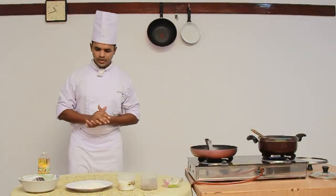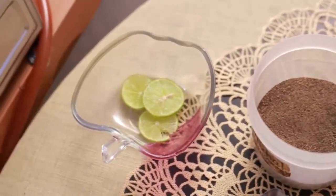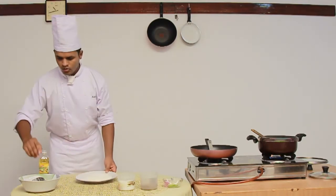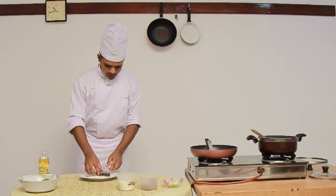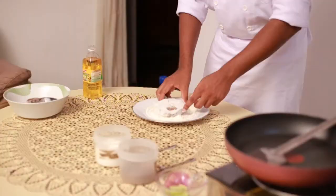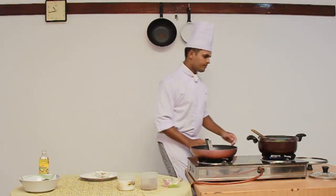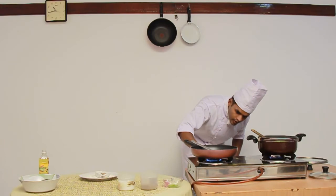Our next dish is Darne of Sea Fish Meunière, which is a cooking style. As ingredients, we need sea fish, seasoned flour, salt, pepper, and garnish with lime slice. We also need oil. First, we need to pass this fish through seasoned flour like this. As equipment, we need a frying pan and a perforated spoon. So we have seasoned the fish.